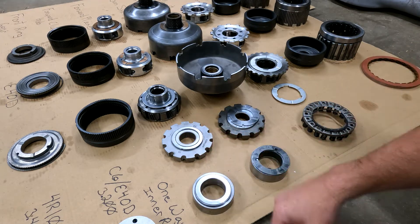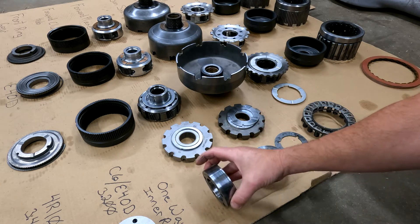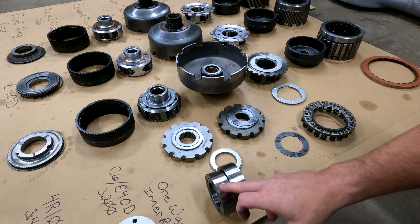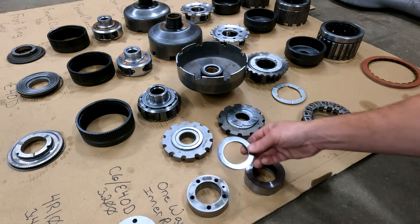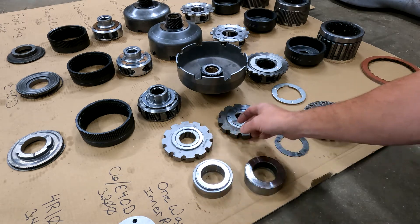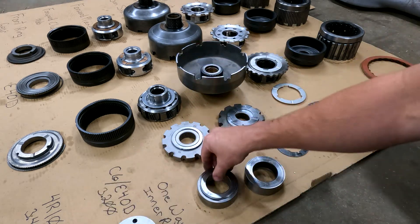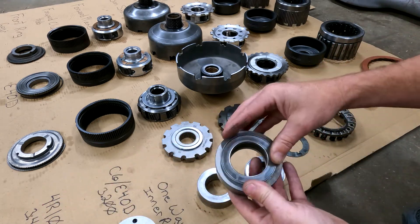Your one-way inner race: the E4OD and C6 are the exact same thing — the only difference is it's slightly narrower to account for the bearing. The bearing that goes on your one-way inner race is the exact same bearing for both the E4OD and the 4R100, so it interchanges.